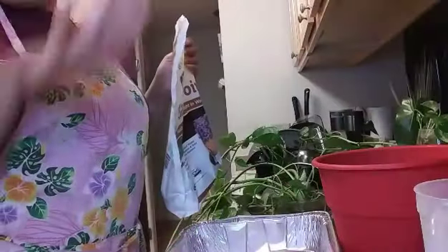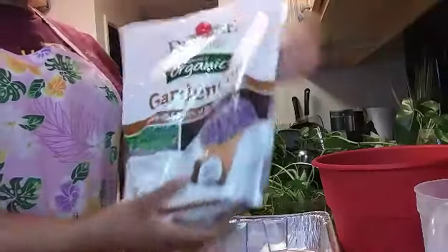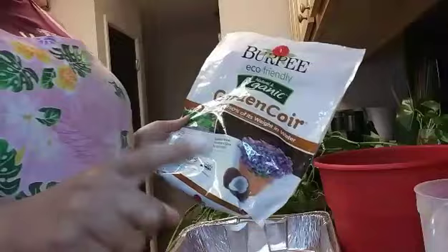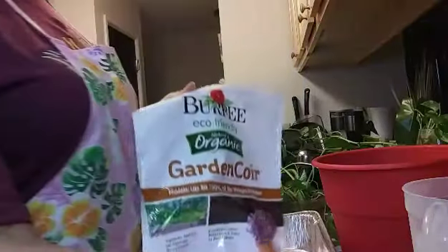Let's get started. Today I'm going to be using certain products to help my cuttings along. I'm going to be putting my cuttings into coco coir. The reason I'm using coco coir is because it holds a lot of moisture. But because these are new cuttings, I don't want them to get soggy and I don't want them to dry out. So I'm mixing mostly coco coir with some perlite for fast drainage, and I'll add a little earthworm casting for a boost, along with Miracle-Gro potting soil.